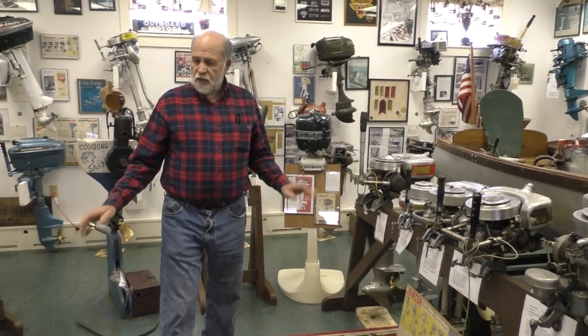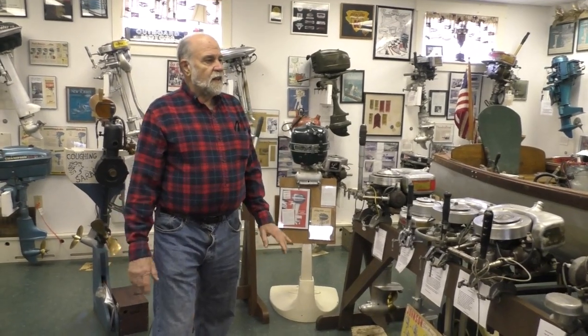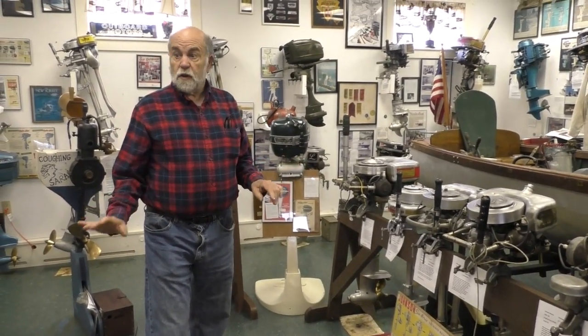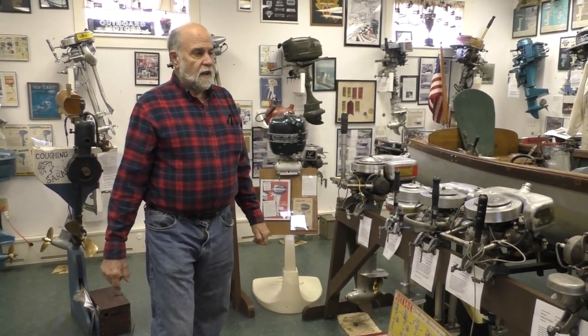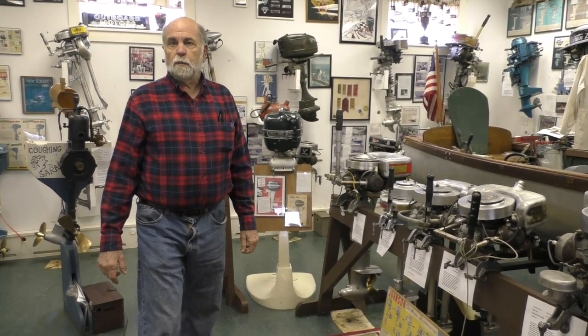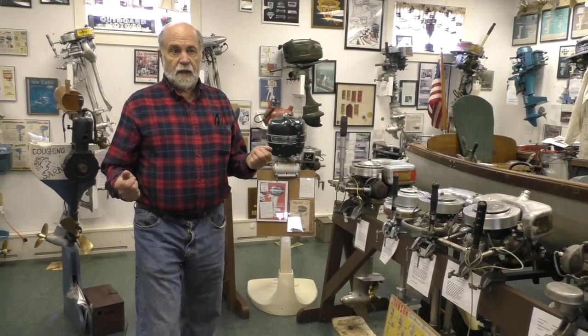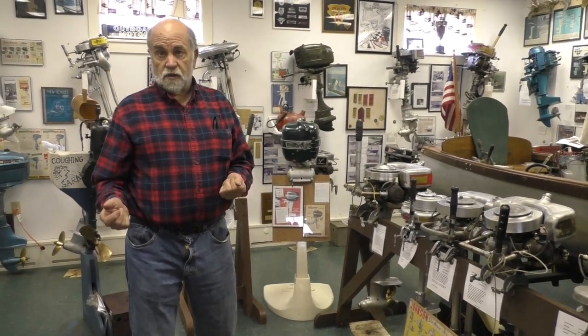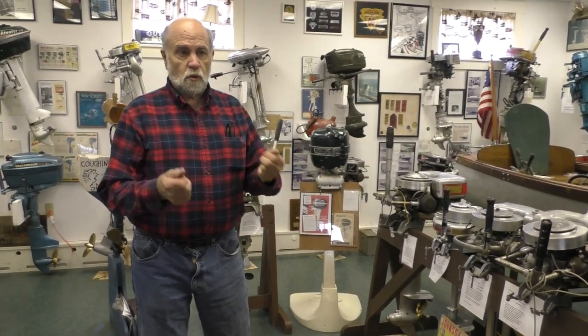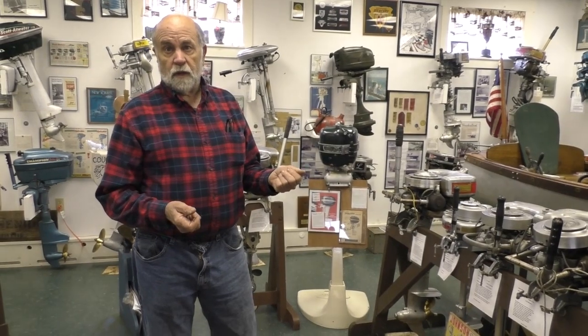We're talking today about the outboard industry and what I call towards miniaturization. By miniaturization I mean making it smaller, more compact, more horsepower, more portable. Initially, I think it was just coming up with the concept of a portable engine — one you can store off the boat, bring to a boat, fasten onto it, and enjoy.